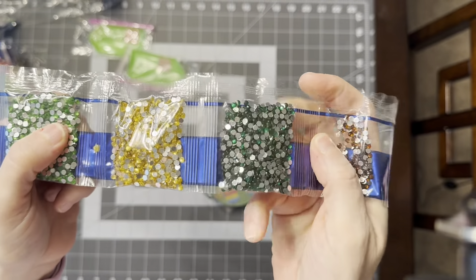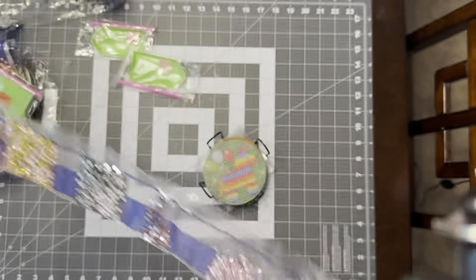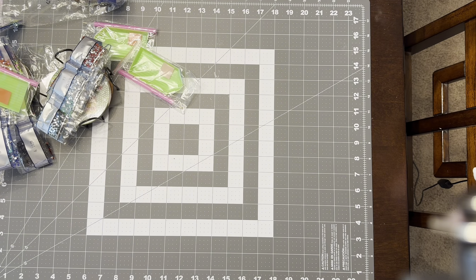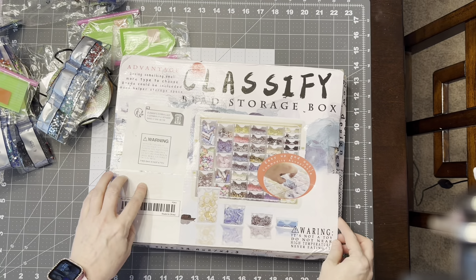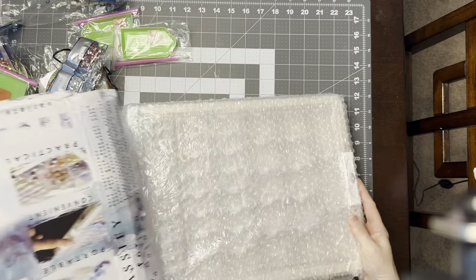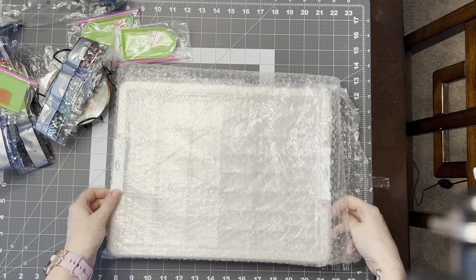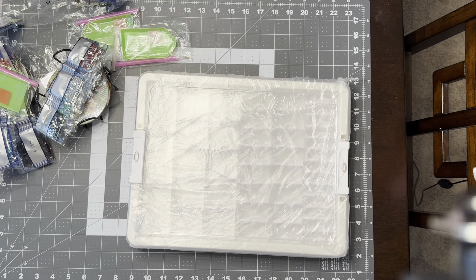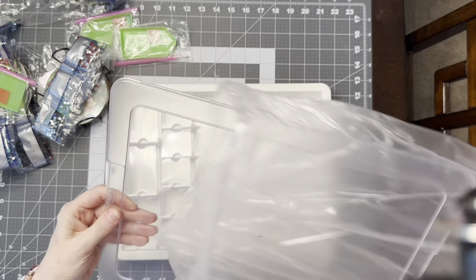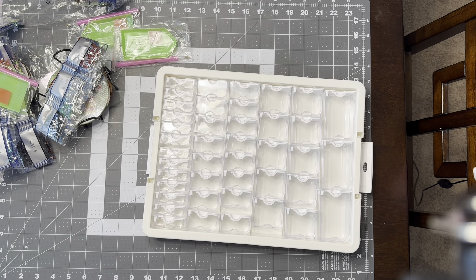This is going to be a quick video — just going through it quickly because I'm trying not to do too many unboxing videos this week since I'm hosting and really enjoying that, and it's taking some of my time. The last thing I got is another bead storage container — the 42-slot one. I got it on a deal and ended up only paying like nine dollars and some change, less than ten bucks, and it also got a price adjustment.